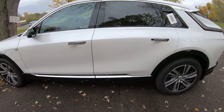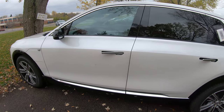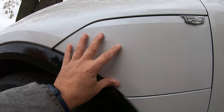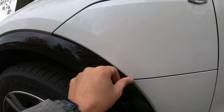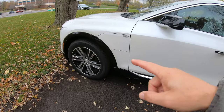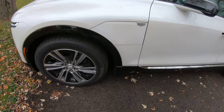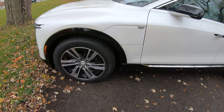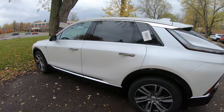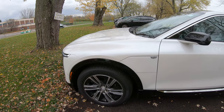To brake from 60 miles per hour down to zero, it takes 122 feet, so it's got really good braking as well. The charge port feels very flimsy right here at the front of the vehicle, which is a bit concerning. Cadillac added an electric motor to the front axle to complement the one at the rear. You can get 307 miles on a full charge, and this has 500 horsepower and 450 pound-feet of torque - it's literally a rocket ship.